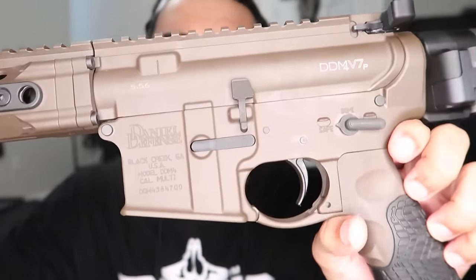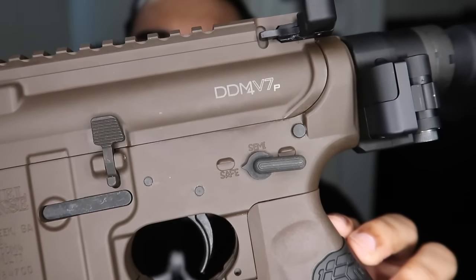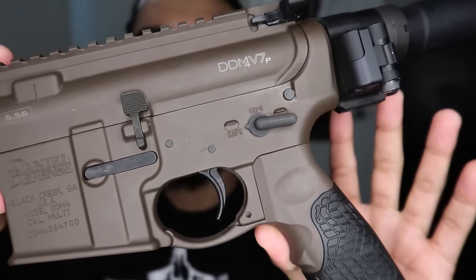Now that y'all see it, I'm gonna let y'all get some close-ups first. The DDM4 V7P — this is the FDE finish on it.